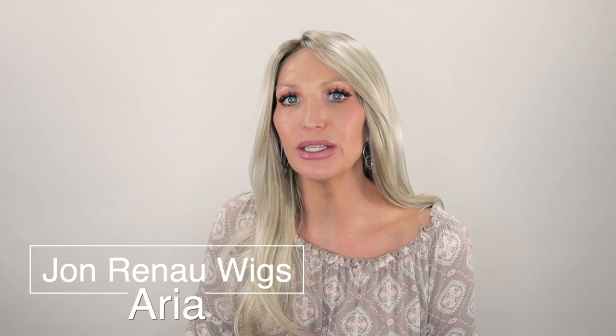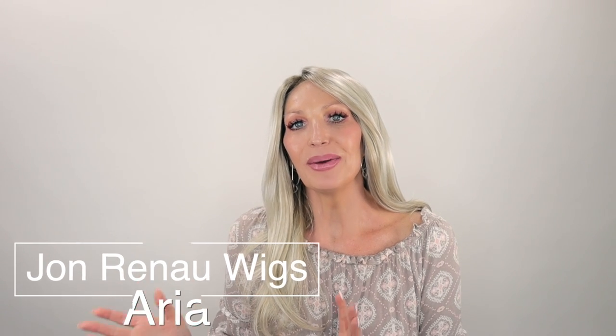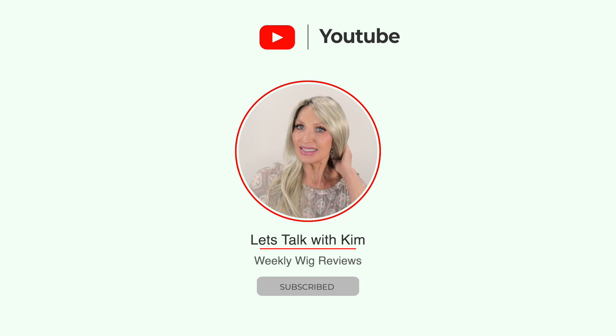Aria here is new by Jon Renau. She was released in April of 2023. She's gorgeous, y'all — I knew she was going to be when I saw her on the models. They had been posting pictures getting us all ready and excited for these four new styles that they just released. You would have thought I would have chosen the longest out of the four, however I did not. There is one that is longer than Aria and I just thought I would get more wear out of Aria because she is the length that I prefer.